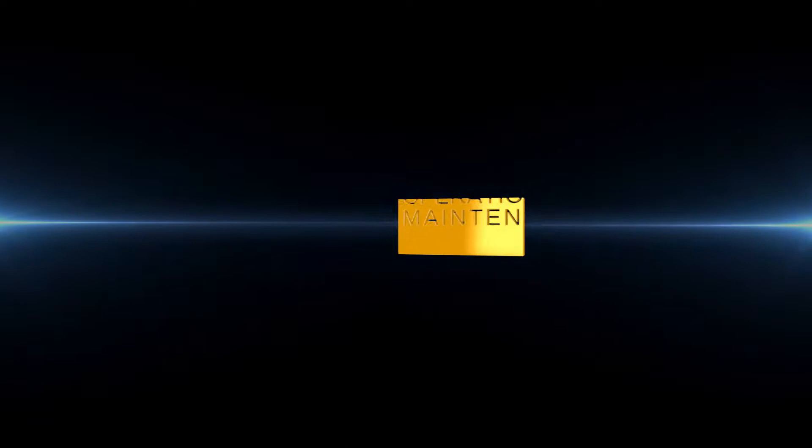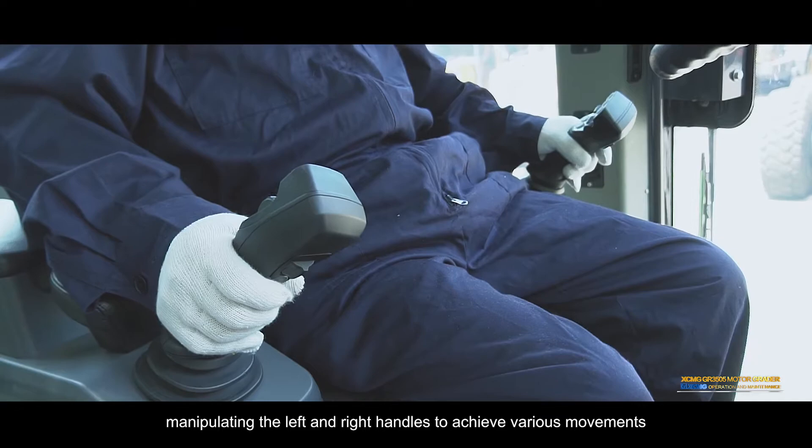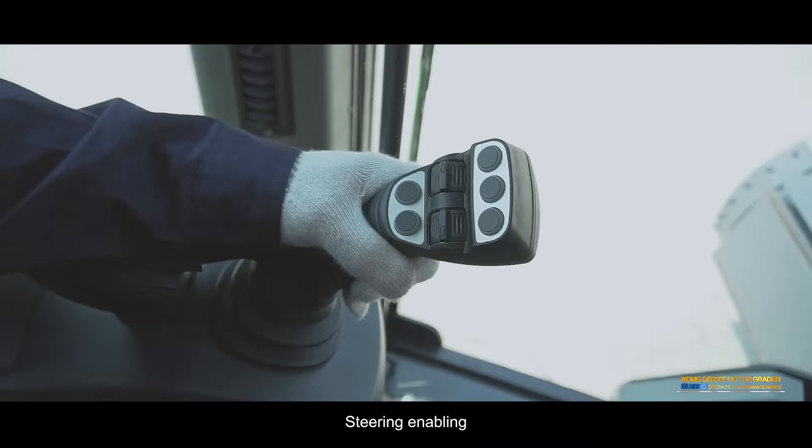Handle enabling: Hold the left and right handles respectively. The handle can be enabled through capacitive induction. Manipulate the left and right handles to achieve various movements.